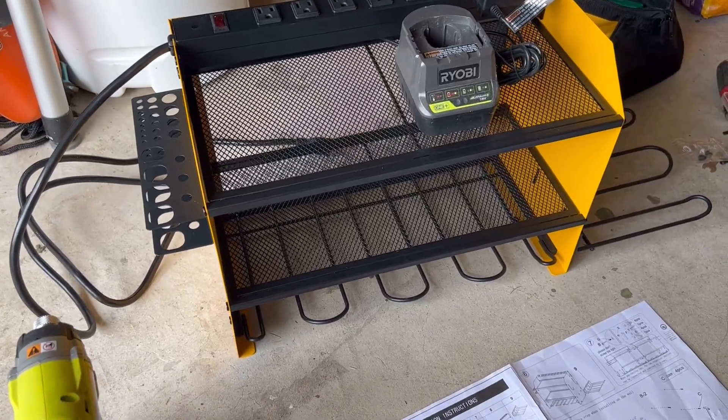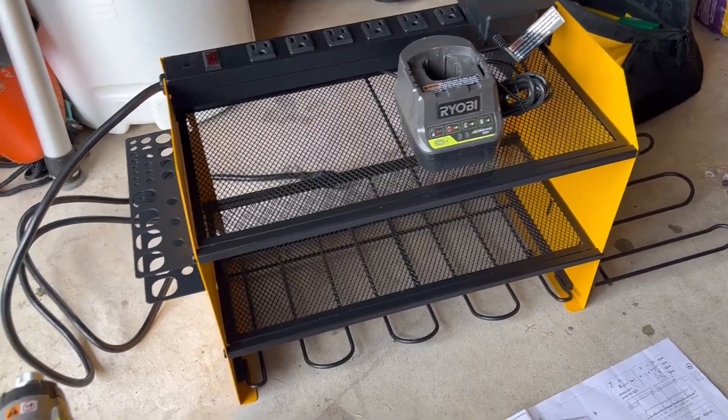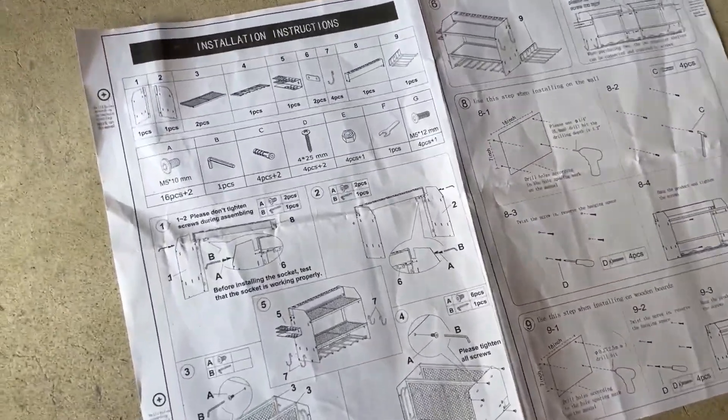Hey everyone, just doing a quick review on the CCC-EI wall organizer for power tools. I just put this together — very straightforward, simple instructions.